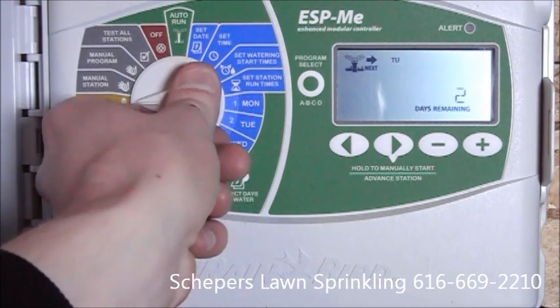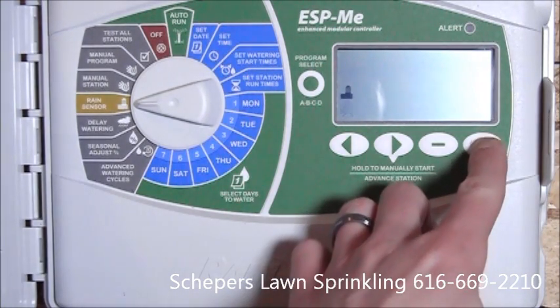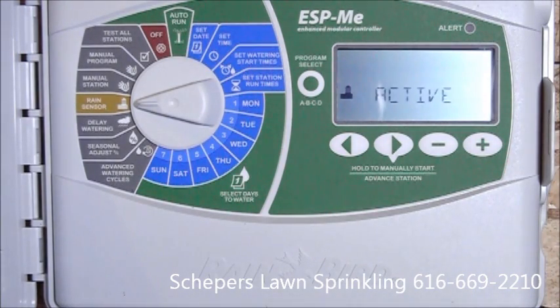The next feature is a rain sensor. Currently it's set to bypass, as this controller is not set up with a rain sensor. If one was installed, we would simply put it on active, and the rain sensor would begin to work.